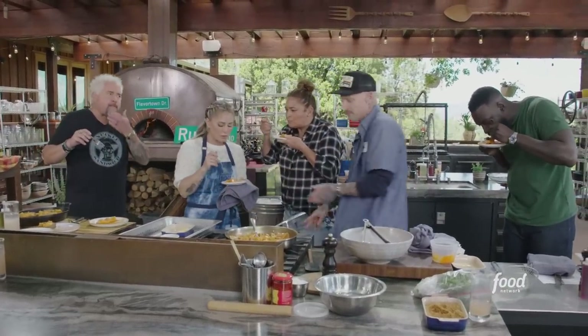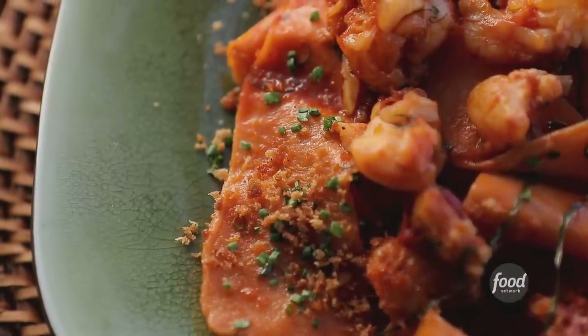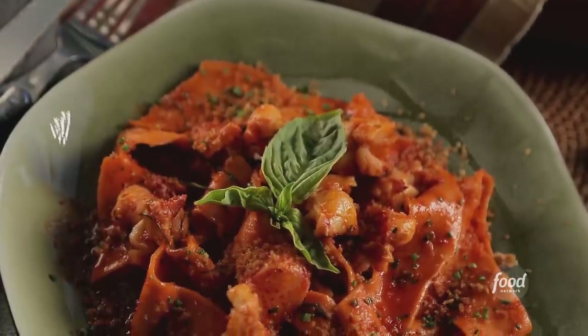Pasta is perfectly cooked. Oh my God, it's so good. Perfectly done — beautiful pappardelle strips, and it was just light out and probably one of the best dishes I ever had from Voltaggio.